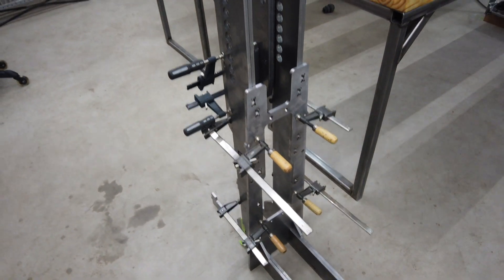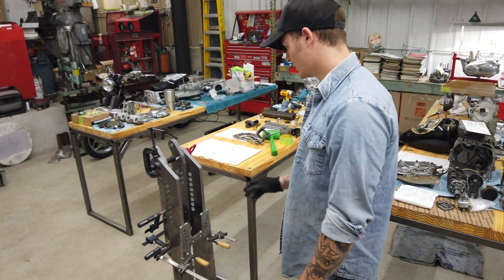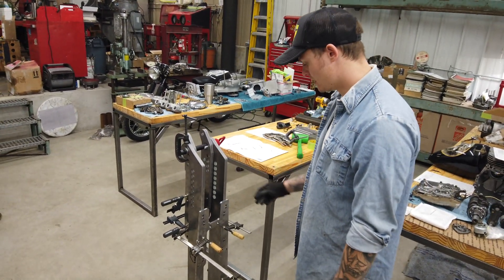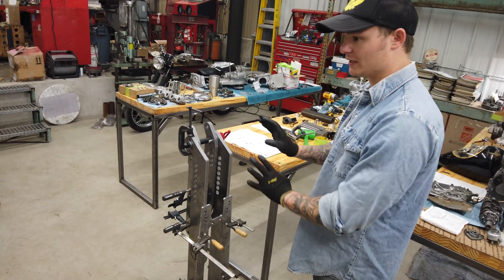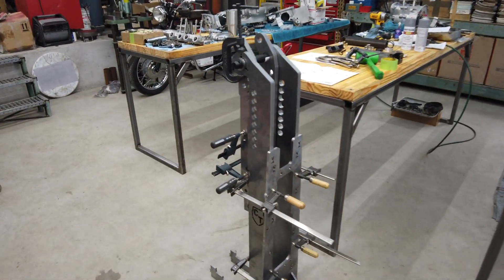While we have it all tacked up and fitting correctly, we'll put little tacks here and here to keep everything together, then disassemble what we have and do our stitch welding.